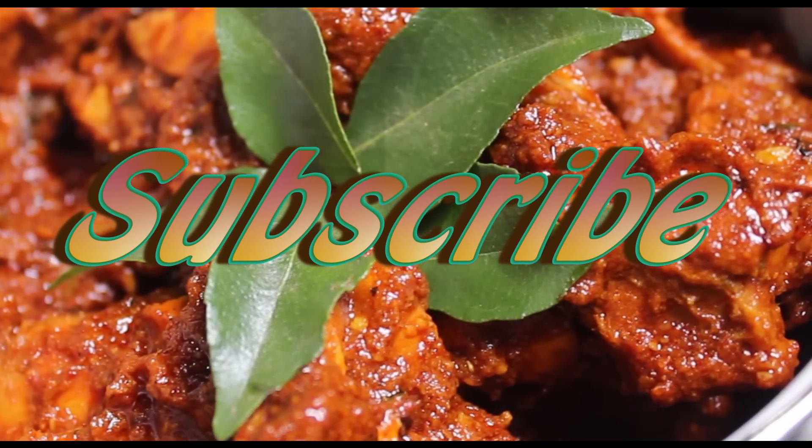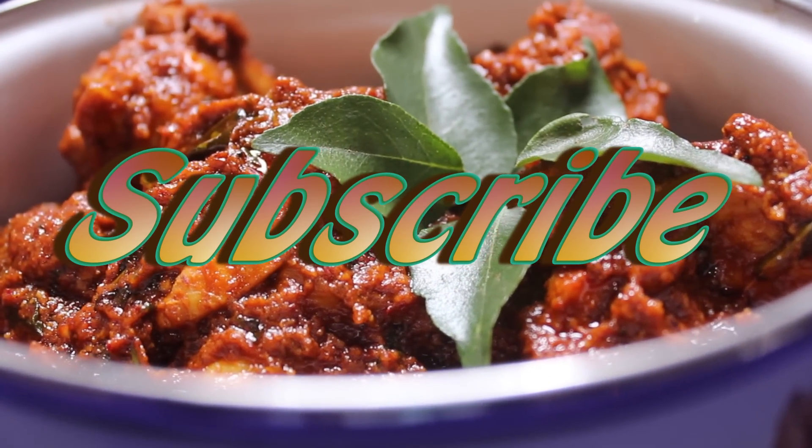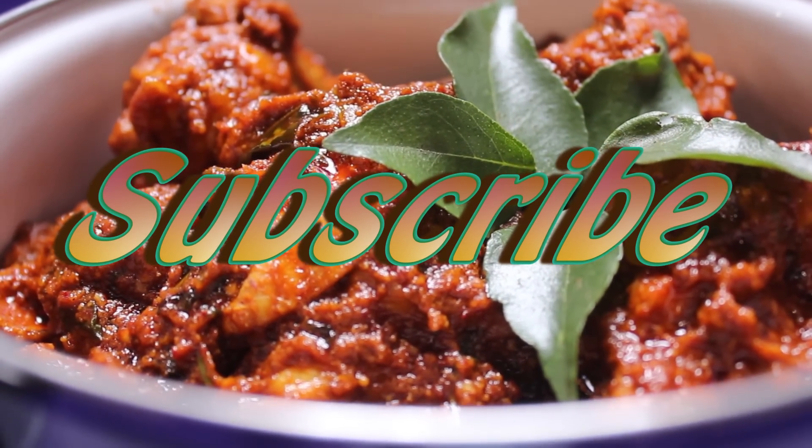For more such interesting recipes, subscribe to the channel Count and Cook. If you like the video, give it a thumbs up.